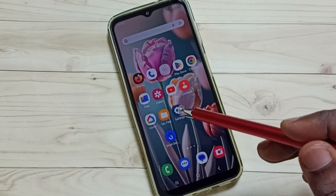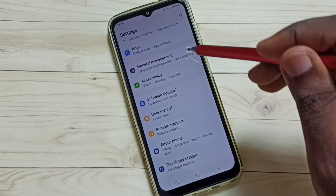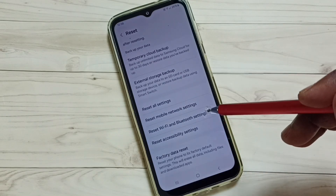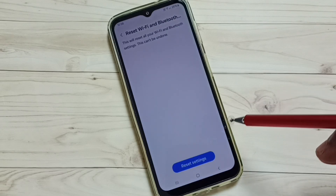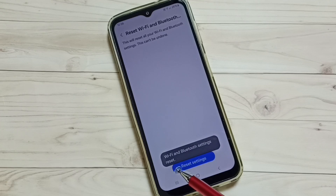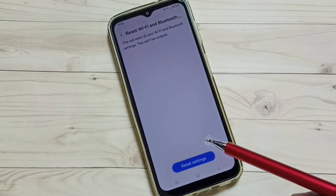First, go to Settings and tap the Settings app icon. Go down and select General Management, then go down and select Reset. Go down and select Reset Wi-Fi and Bluetooth Settings. Tap here — you can see the Reset Settings button — tap on that. You will see the message: Wi-Fi and Bluetooth settings reset.